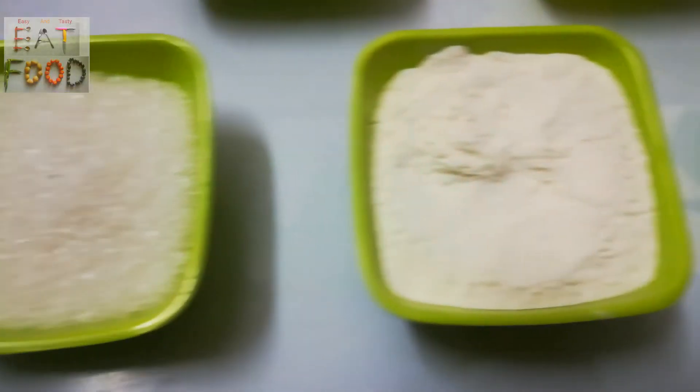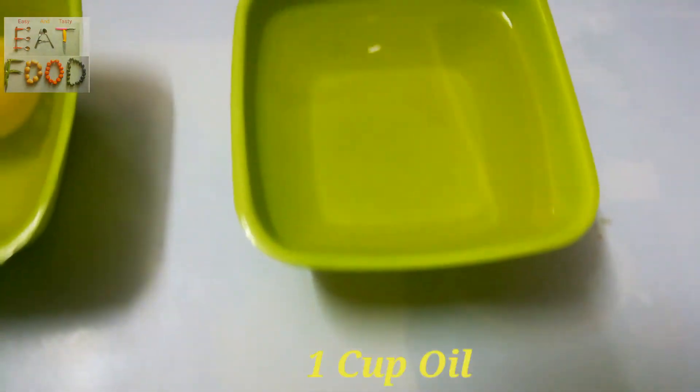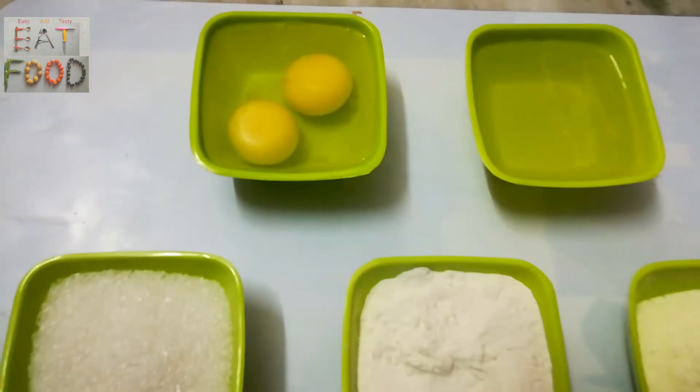1 cup sugar, 2 cups maitha pindi, 1 cup powder, 1 cup cooking oil, and 1 cup of eggs. These measurements are perfect.